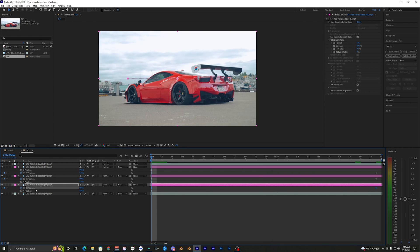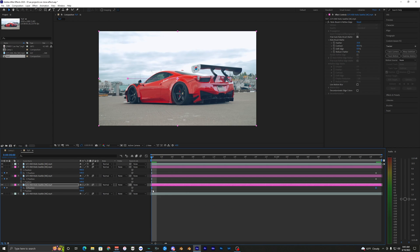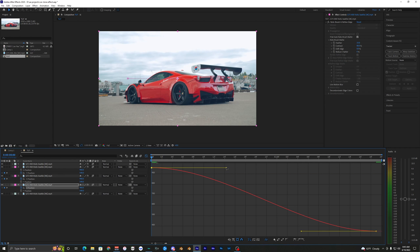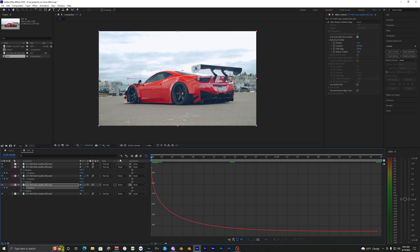Now it's time for graph editing. Select your X position keyframes and hit F9 on your keyboard — or right-click, go to Keyframe Assistant, and choose Easy Ease. That'll give the keyframes that hourglass shape. Go up to the Graph Editor, bring the left handle all the way down, then bring it over toward the other point. Hold Shift to lock it to the X-axis. You can see it pops out super fast — if that's too fast, move the handle outward a bit. Looking pretty clean.